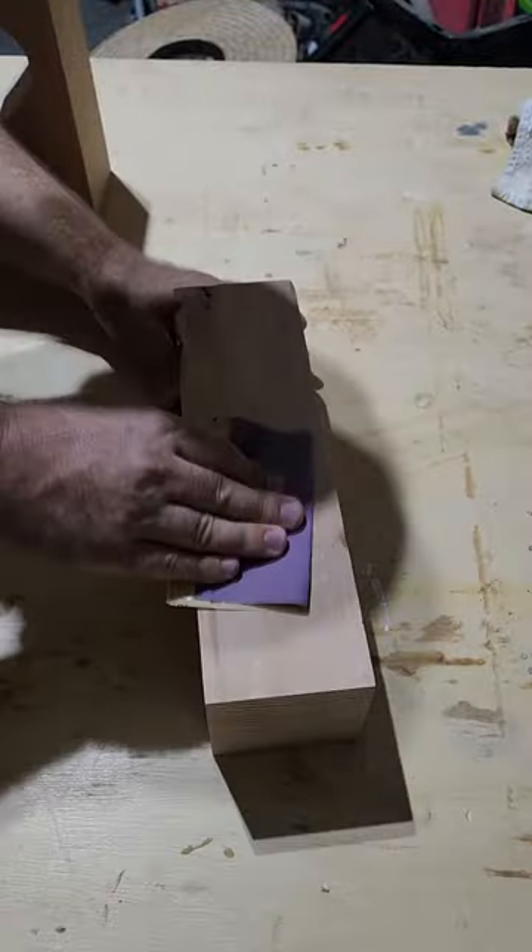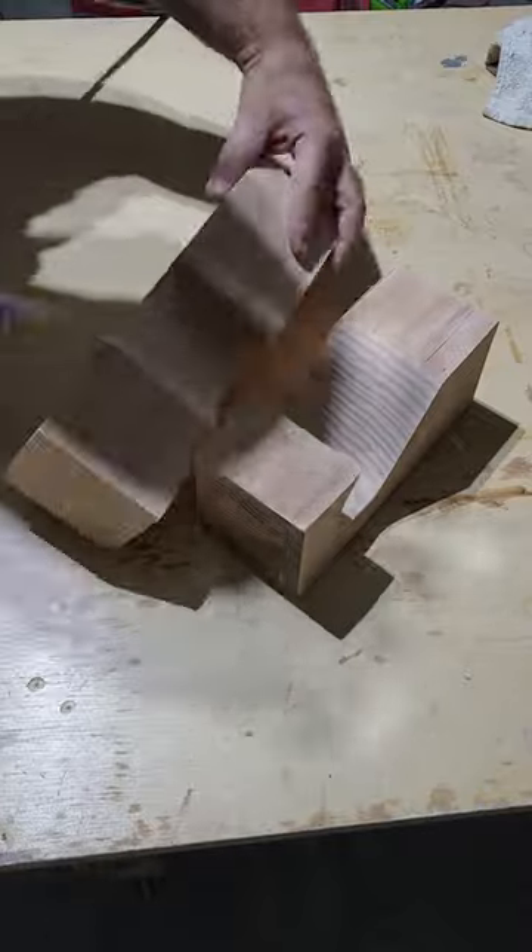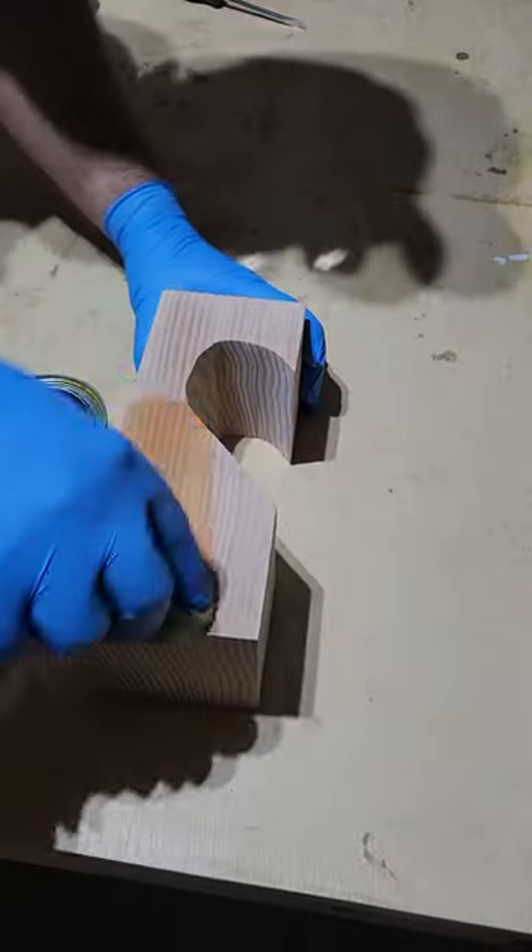Next thing we got to do is the most boring part and the dustiest, but we got to get that wood sanded. We want to get the rough stuff out and make it nice and smooth to the touch.